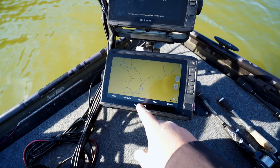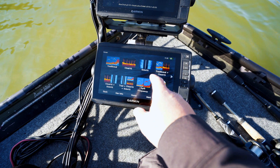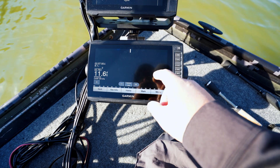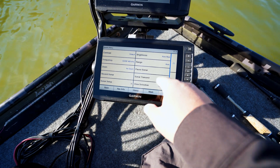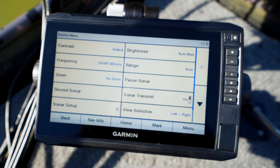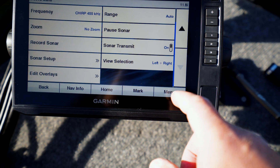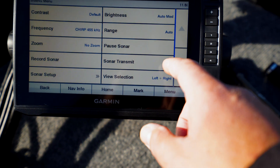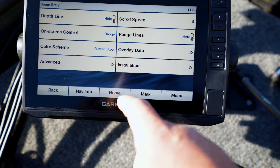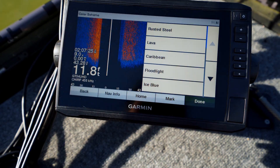I don't have my shortcuts assigned on this yet, so we're gonna go home, put it on sonar, do side view. I don't like blue, so I want to change the color of the sonar. Sonar setup — okay, color scheme: Rusted Steel. Who likes rusted? No.